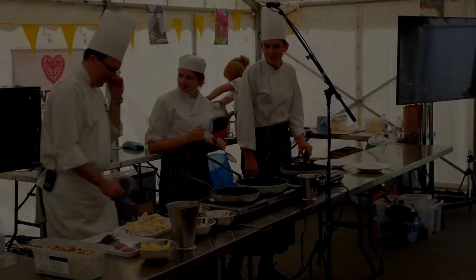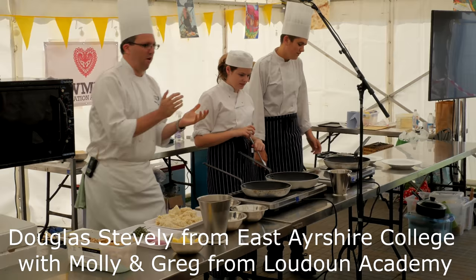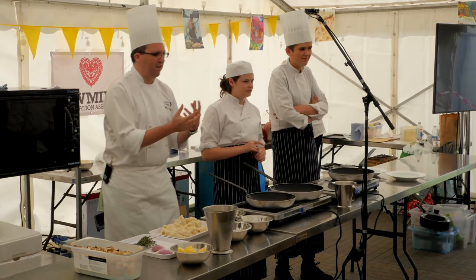Good afternoon everybody. Thanks for coming to support Greg and Molly today. Currently Greg and Molly are doing an NC Level 5 at Ayrshire College based in Kilmarnock for over two years. They've been in their second year now to do their NC Level 5 course, so they'll join me today to show you how to do mushroom risotto. There'll be a slight competition between both of them and how they cook it.